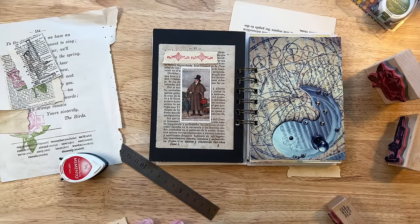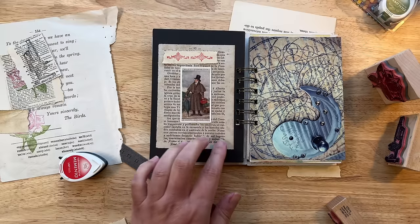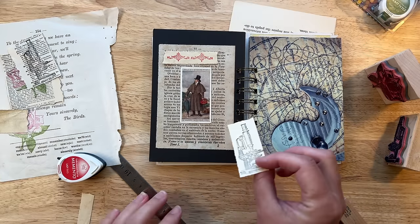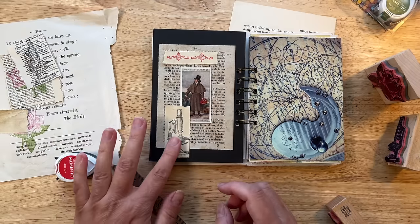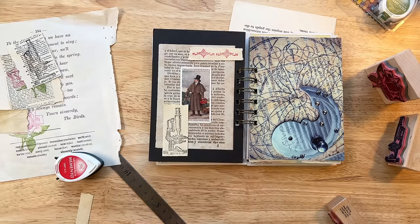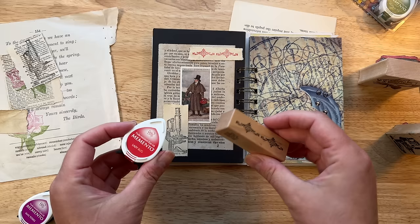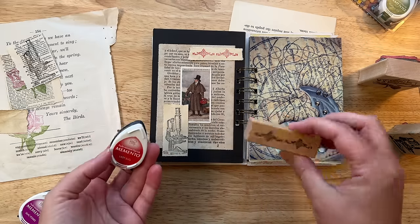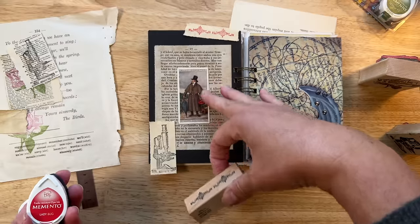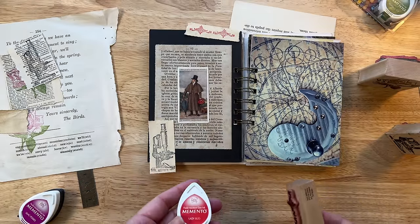Could I do something with a dark green, possibly, something else down here? Sure, absolutely. Depending on the ink that you use and the rubber stamp that you choose, you actually can control how your collage develops if you don't have a lot of paper pieces that already can work in the collage that you're trying to build.